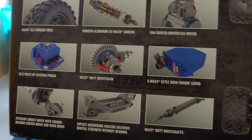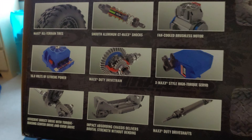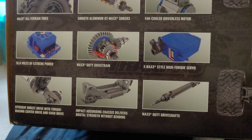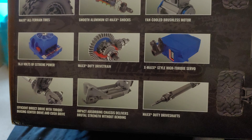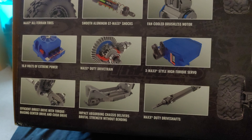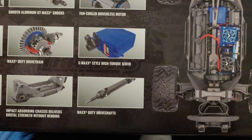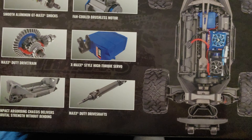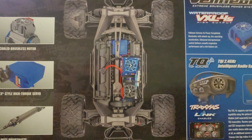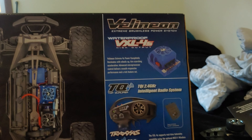16.8 volt on the speed controller, or voltage regulator — I'm not exactly sure. Efficient direct drive with torque-biasing center drive and cush drive. The frame, of course — you get plastic driveshafts but these ones are a little bit beefier; I will be upgrading them eventually. This is what the car looks like if you take the body off.